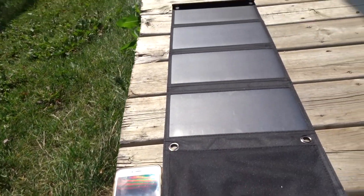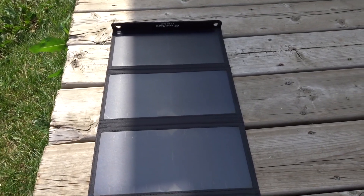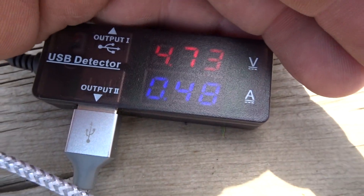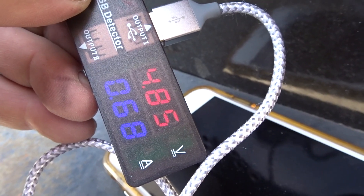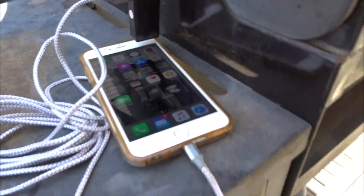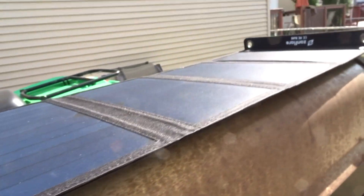We're gonna let that charge for a while to see how good it works. It's currently 10 to 1 and we're at 59% charged. The solar panel is covered in shade pretty good, still putting out 4.73 volts at 0.49 of an amp. With good light, it's 4.85 volts at 0.68 amps. By four o'clock it's at 74% — charging pretty quick. Then 91% charged at 4.91 volts and 0.42 amps.